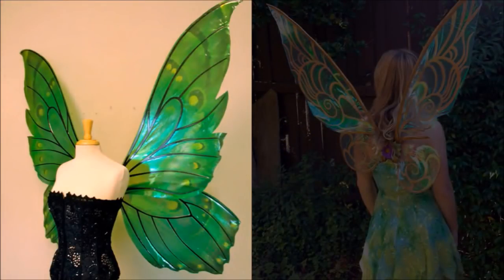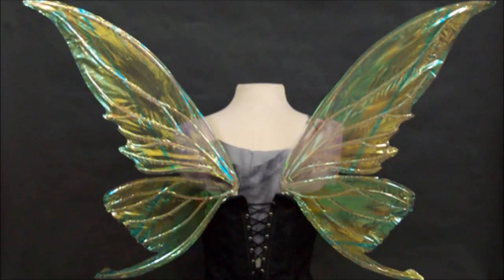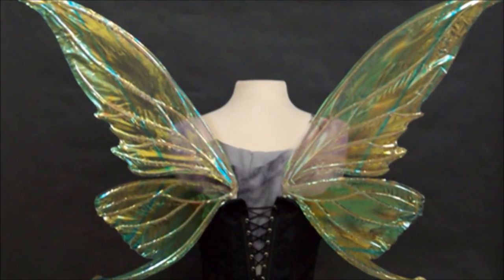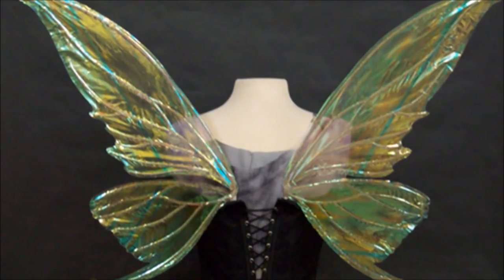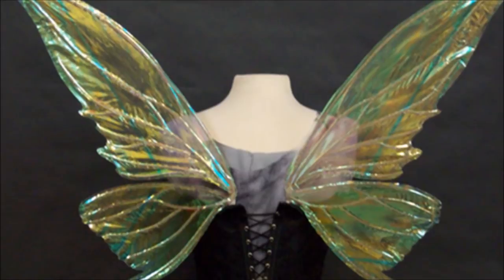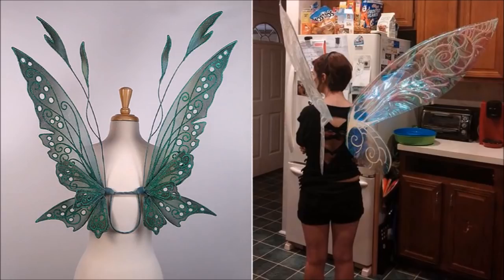38. Take Flight With Cellophane Fairy Wings. What is a sparkly masquerade mask without a custom set of fairy wings? You'll need thin poster board, cellophane, glitter, wire hangers, scissors, a knife, an iron, glue, and hot glue. When these are finished, they have an almost ethereal feeling to them. Find the full tutorial at Damien Rules.